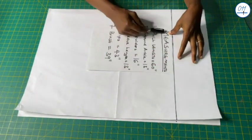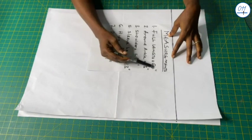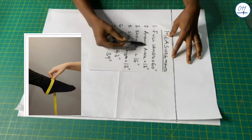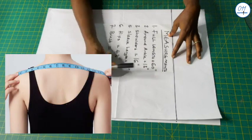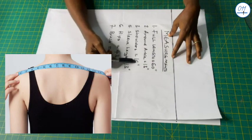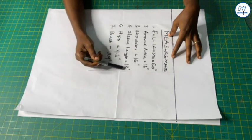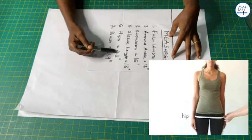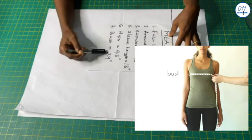I will use the following measurements: full length of jumpsuit 60 inches, around ankle 13 inches, shoulder to shoulder measurement 16 inches, sleeve length 13 inches, hip circumference 43 inches, bust circumference 39 inches.